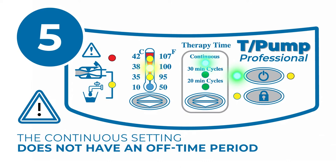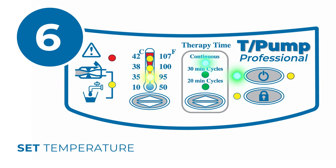Set the temperature by toggling the temperature button to the prescribed setting as directed by a physician. The temperature light will flash until the set temperature has been achieved. When it reaches the set temperature, the unit will beep and the temperature light will turn solid.